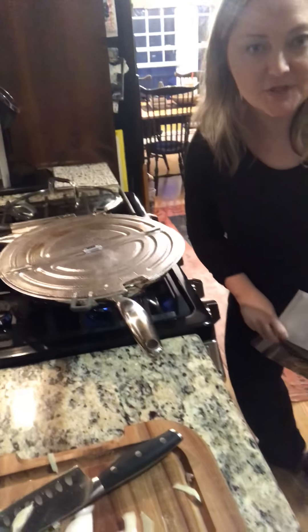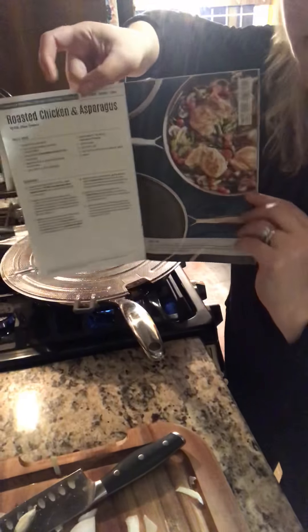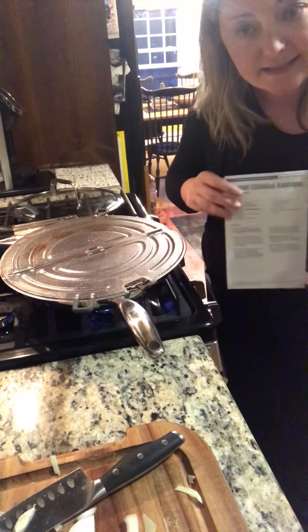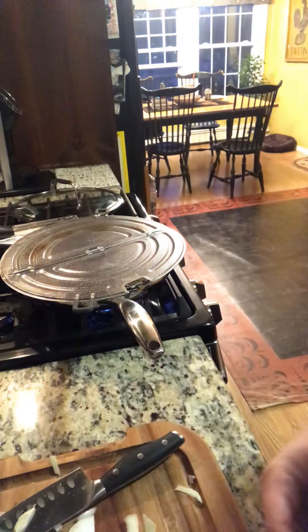Hi everyone, Courtney Fall of Pampered Chef. I wanted to pop on and show you a new recipe that I'm loving from our New Seasons Fest. It's called roasted chicken and asparagus — we're going to create a pan sauce and sear in our brand new non-stick skillet, which is non-stick so you can do things you never thought you could do.